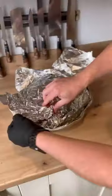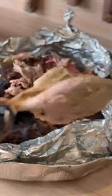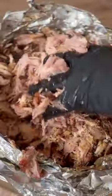Once you hit 95 degrees, take it inside and rest for a few hours before shredding and finding out what you've got. Look at that — perfect pulled pork.